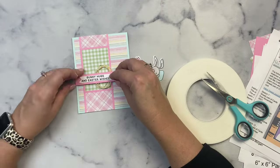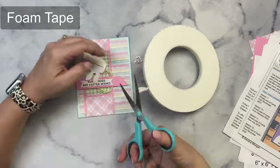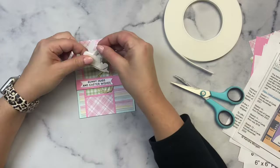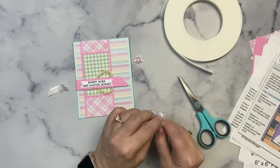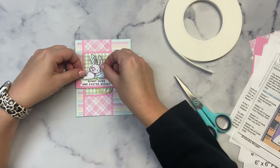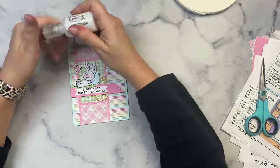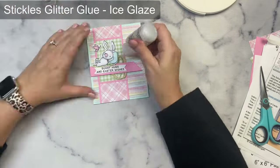Then I assembled the rest of the card. I added the banner on the pink strip and tried to keep the ends of the twine hidden behind it. I popped up the banner with some foam tape, then added the butterfly and applied some Nuvo crystal drops in Morning Dew to the bunny's nose — it dries clear so it'll just be shiny. I added some iridescent stickles glitter glue to the Easter egg and the butterfly, and this finishes off my first card.